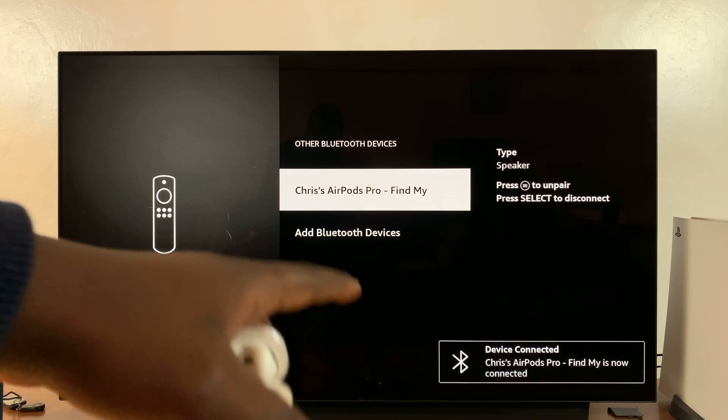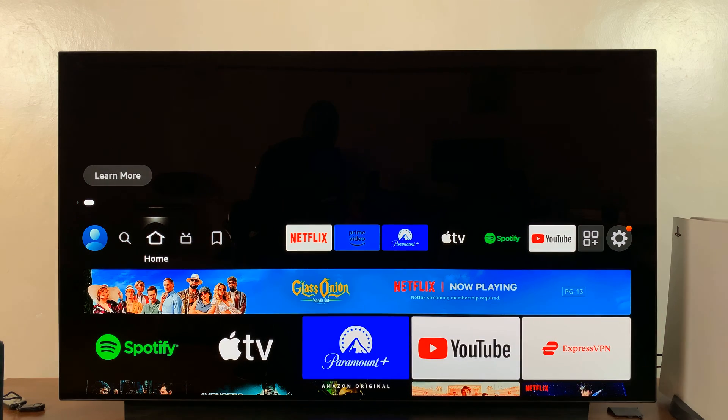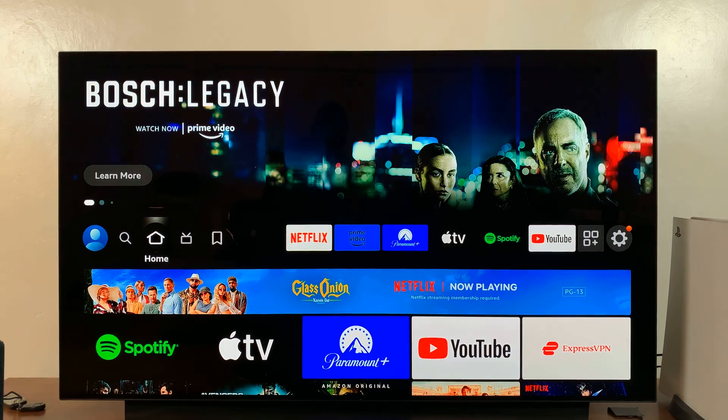You can now take the AirPods out of their case and start consuming media via your AirPods from the Amazon Fire TV. That's basically how to connect and pair AirPods to your Amazon Fire TV. Thanks for watching — leave your comments and questions down below, and good luck.